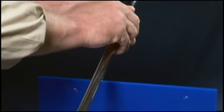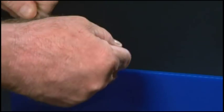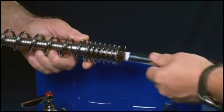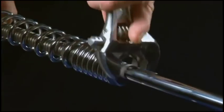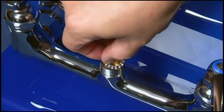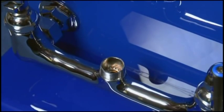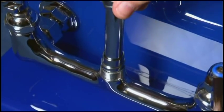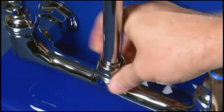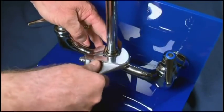Simply slide the easy install nut onto one end of the riser. Apply Teflon tape to the top of the threads on the riser and attach to the spring assembly. Tighten the spring body and the riser assembly with a wrench in a counter-clockwise direction. Make sure that the easy install locking washer is seated properly inside the faucet body. Grab the riser assembly and lower the easy install end fitting into the faucet body. Press down until the end fitting pops in place. Then lock the easy install locking nut in place and tighten with a wrench in a clockwise direction.